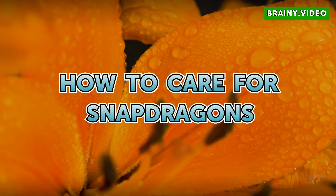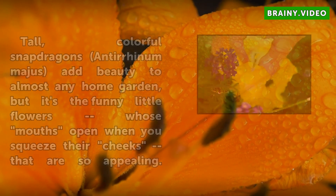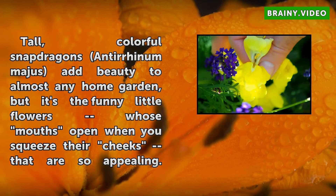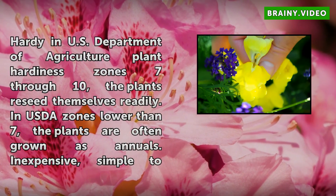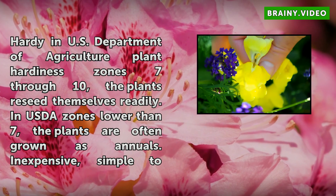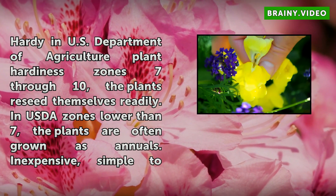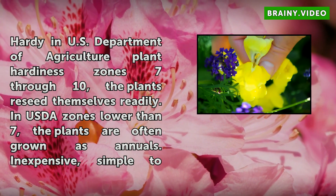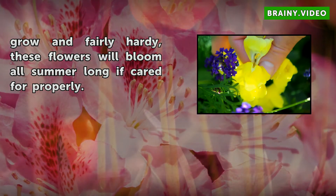Tall, colorful snapdragons add beauty to almost any home garden, but it's the funny little flowers whose mouths open when you squeeze their cheeks that are so appealing. Hardy in U.S. Department of Agriculture plant hardiness zones 7 through 10, the plants reseed themselves readily. In USDA zones lower than 7, the plants are often grown as annuals. Inexpensive, simple to grow and fairly hardy, these flowers will bloom all summer long if cared for properly.